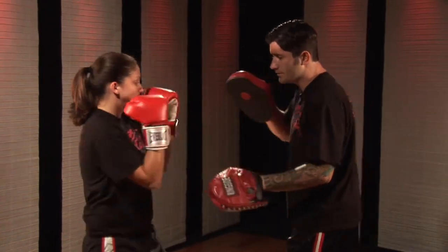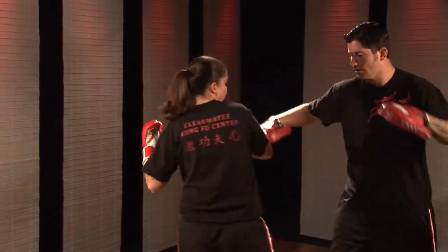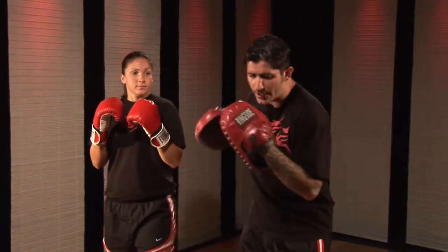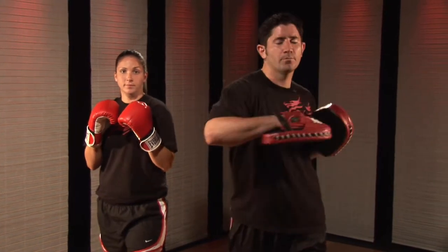Okay now this hand goes forward, she twists, step in, hook, uppercut. Good Melissa. So this is a moving combination, again developing this ability to twist, set up, and have proper body mechanics as we're punching. This is moving lead hook, rear uppercut, kickboxing combination.